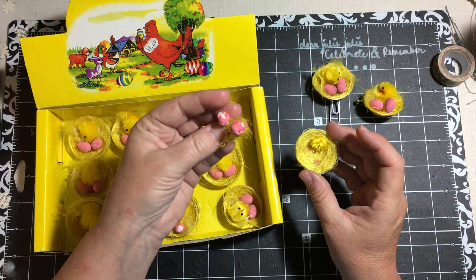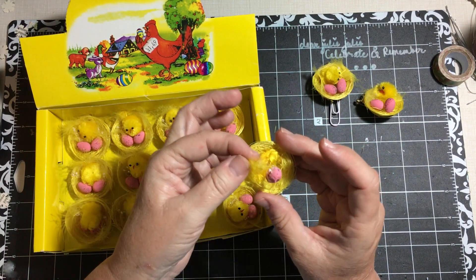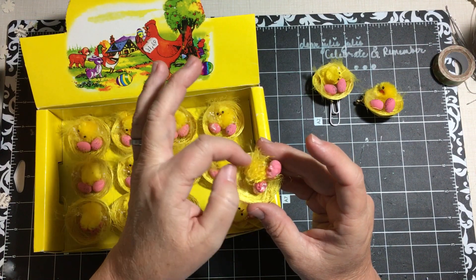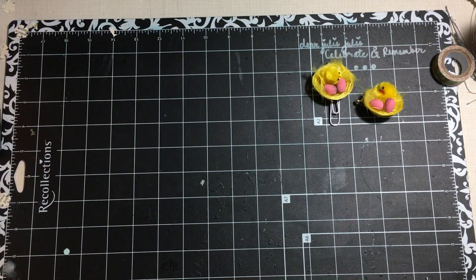I will show you what happens when you leave your box down too low and you have a Dorothy dog — she got into it. I don't think she ate any of the chick because it looks like he's all there, but yeah, don't leave it down for Dorothy dog.